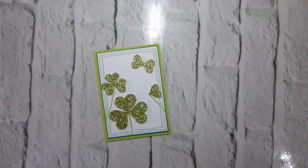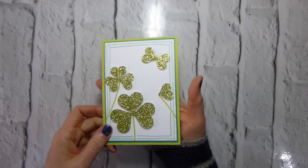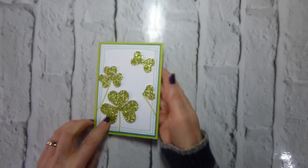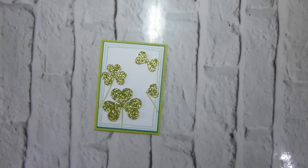Hi there, it's Liz Yule from Old Stables Crafts, independent Stampin' Up demonstrator. Happy St. Patrick's Day! Today I'm bringing a St. Patrick's Day card. I don't actually have a stamp that says St. Patrick's Day — there is one in the Teeny Tiny Sentiments set in the annual catalog, but that is currently the only stamp set that has 'Happy St. Patrick's Day' on it. It's on page 36 of the annual catalog.